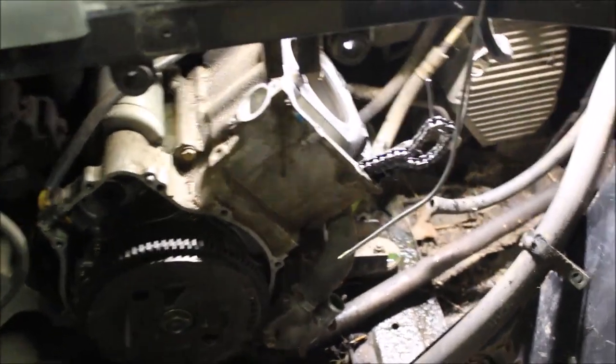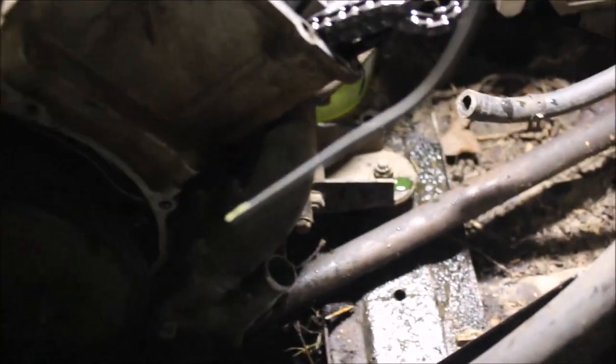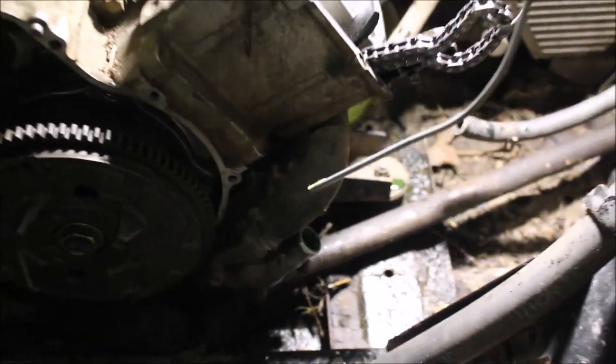So I got half the engine ripped apart in probably a matter of 20 minutes, and this is really bizarre to me - I've never seen this. Piston looks good, the cylinder walls look good, nothing's moving. But yet, when I turn the flywheel, it stops halfway. It stops right there, so there's got to be something broken in the engine somewhere, down at the bottom of the case. So it looks like I'm tearing this thing out.